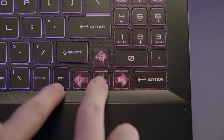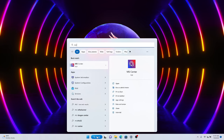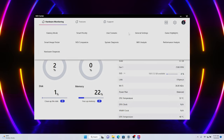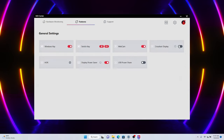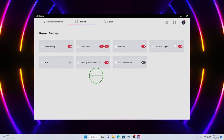Tired of using a sniper rifle with no crosshair? While not in scope mode, the crosshair gets larger when you are firing. By pressing Function and the Down Arrow key, a crosshair will appear right in the middle of your screen. Open MSI Center, select Crosshair Display under the Features page, and customize your crosshair to your ideal color and position. You can also move the crosshair with the mouse when Move Box is checked.